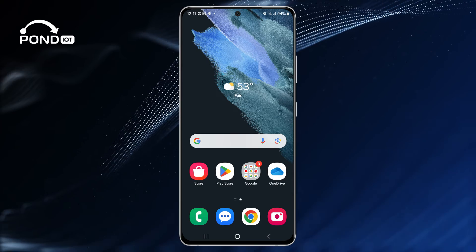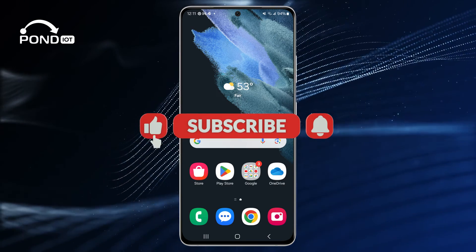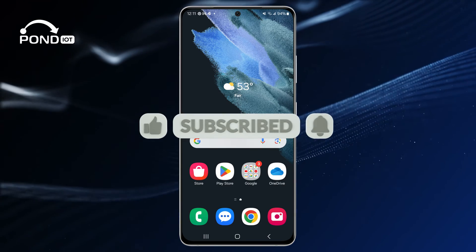Thanks for watching. For more videos, subscribe to our channel and hit the bell icon to get notified when we post.